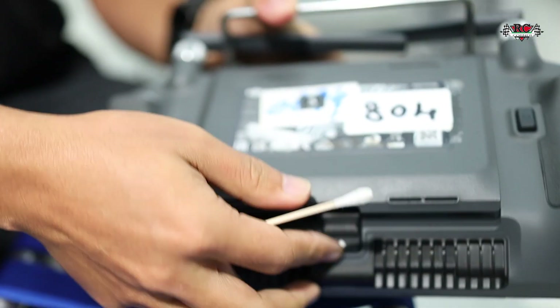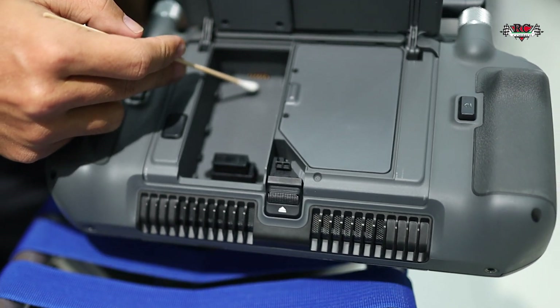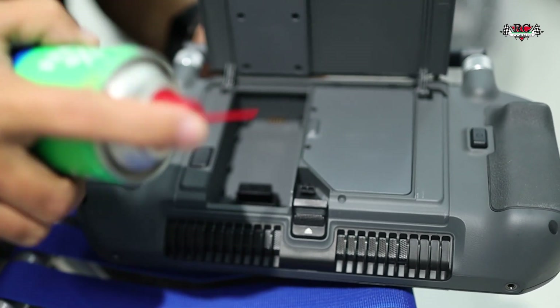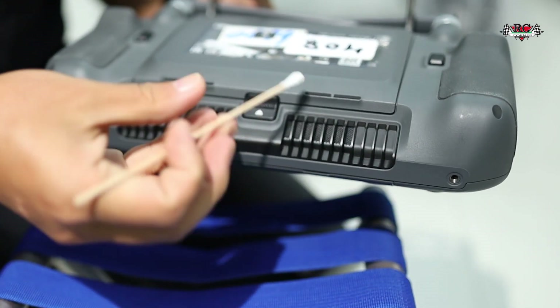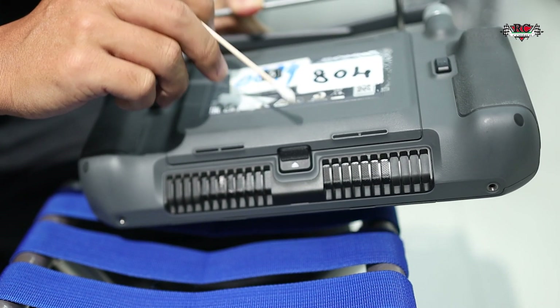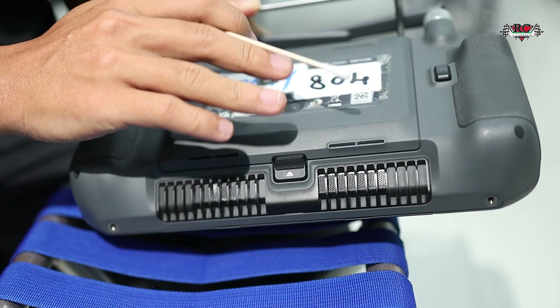Also this is important — you need to clean everything properly, including the back sides. After a long time, ports can get dirty too. You can also use the ethanol. Also you need to clean the dust from here — this is the cooling fan.